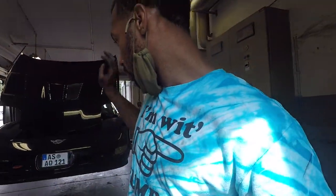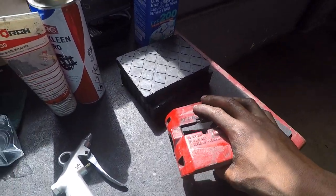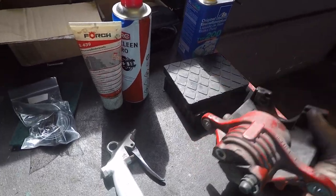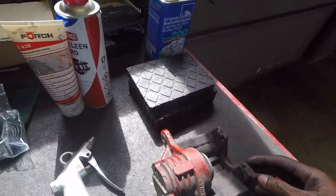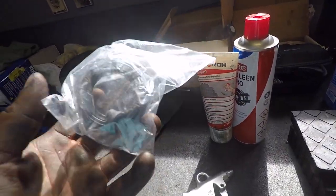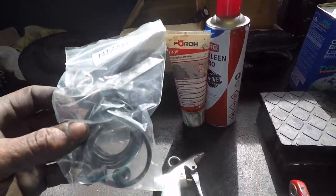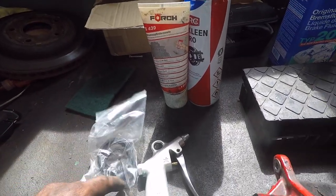Today we're going to be covering how to change your caliper seals in your C5 Corvette. It's pretty much the same on most cars — most basic cars use a sliding style caliper like this one, so this could apply to most vehicles. You're going to need a caliper rebuild or caliper seal kit for whatever make or model you're doing. I'm doing my C5 rear calipers and my front Wilwood calipers today.